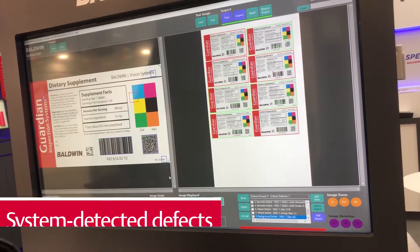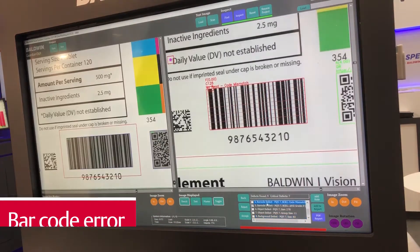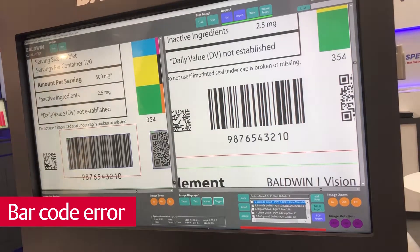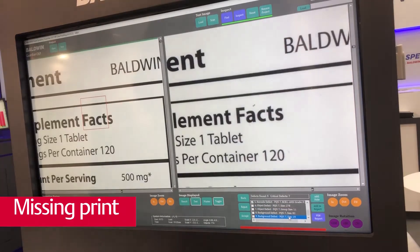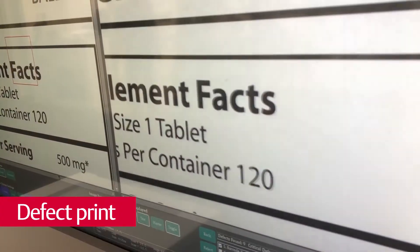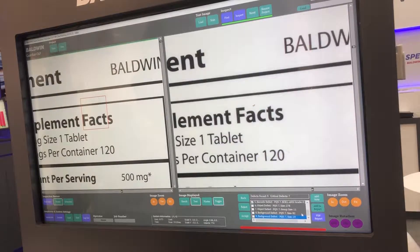In this case, I'll show you some print defects that the system will find. Here is a case where we have a barcode error, and this next defect is missing print. And here we have a small defect in the background area — this is four-point font, so that's quite a small defect.